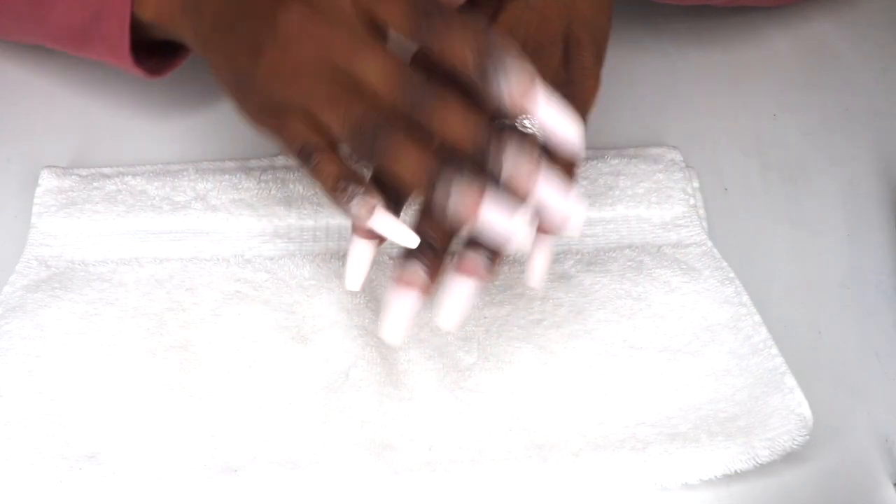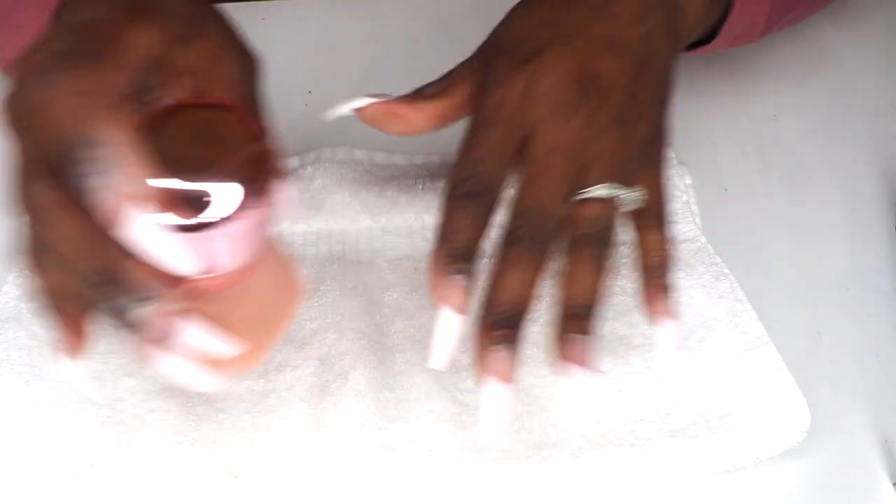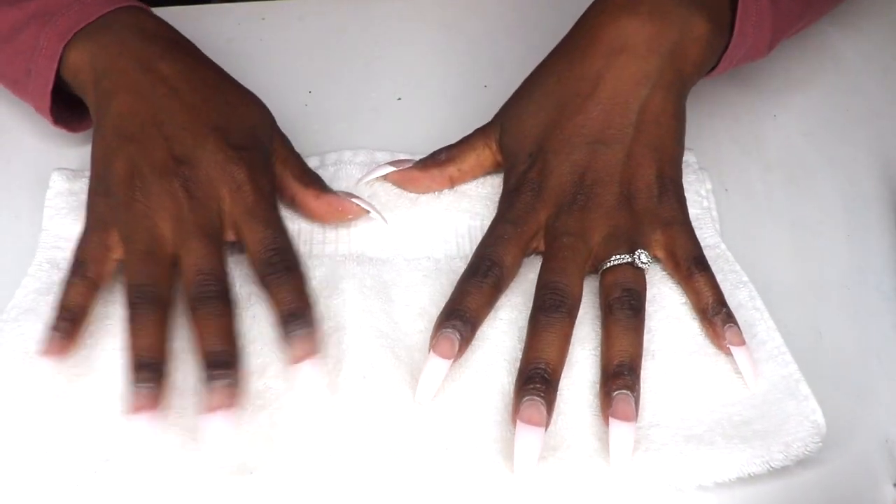Filling in your dip powder extends the life of your set and allows you to switch up the look without starting from scratch, so it's way quicker than doing a fresh new set. As with any mani, properly prepping the nails helps ensure long-lasting wear. Creating a rough texture on the nail helps the dip powder adhere to the nail better.